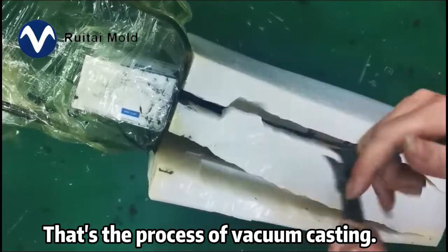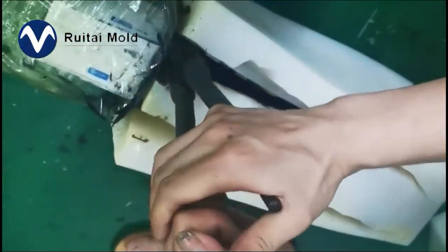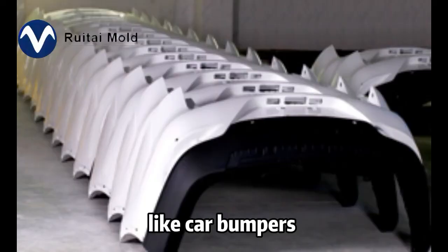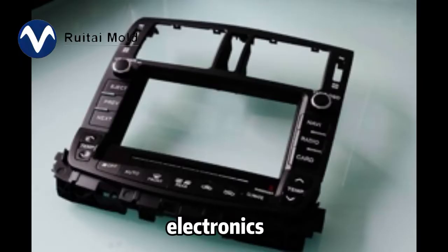That's the processing of vacuum casting. Here are some samples we made: car bumpers, car lights, electronics, and medical devices.